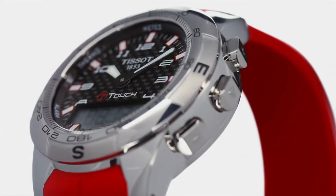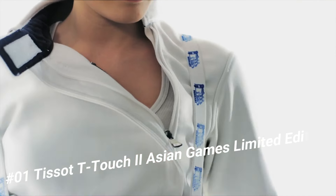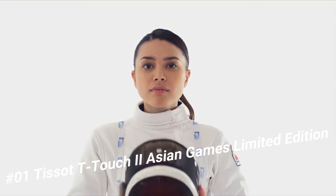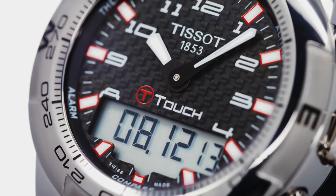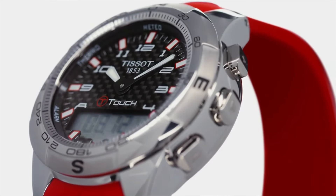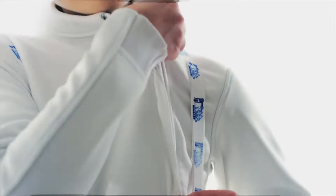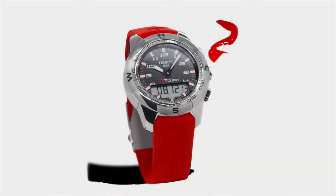Number 1: Tissot T-Touch 2 Asian Games Limited Edition — a brilliant watch well-suited to formal and everyday wear. Item Shape Round, Dial Window Material: Tactile Sapphire, Display Type Analog-Digital, Clasp Push Button Deployment Clasp, Case Material Stainless Steel, Case Diameter 43mm, Case Thickness 15mm, Band Material Orange Rubber, Band Width 21mm, Band Color Orange, Dial Color Black, Bezel Material Stainless Steel, Bezel Function Unidirectional, Calendar Perpetual Calendar, Special Features Chronograph, GMT, End of Life Indicator (EOL), Backlight, Alarm, Item Weight 4.16oz, Movement Quartz, Water Resistant Depth 100m.